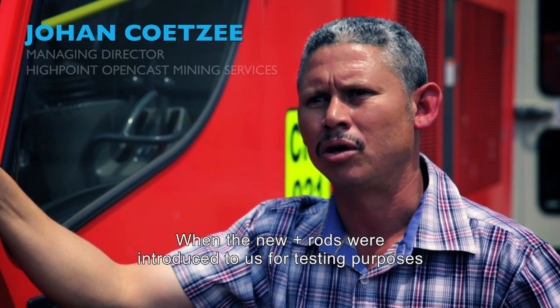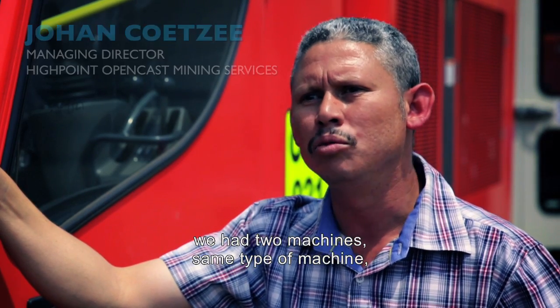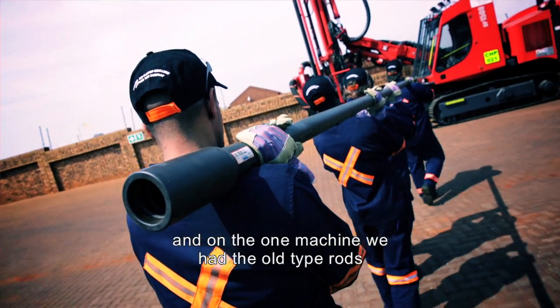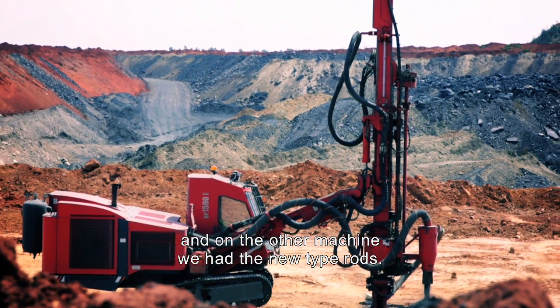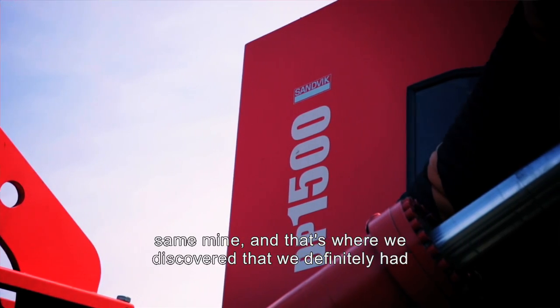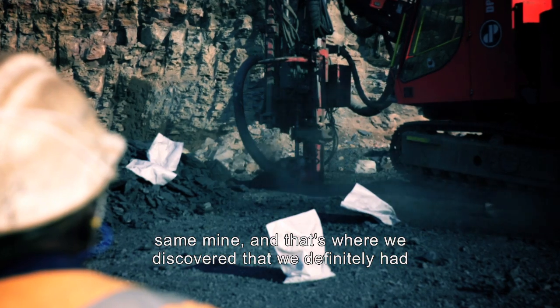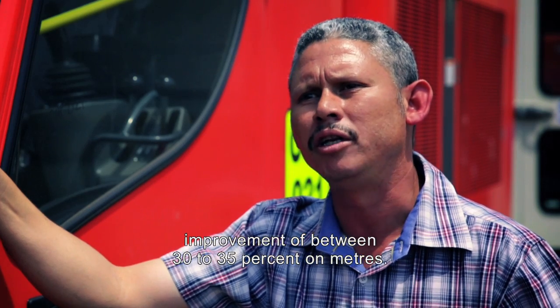When the new PLUS rods were introduced to us for testing purposes, we had two machines — same type of machine — and on one machine we had the old type rods, and on the other machine we had the new type rods. They were drilling next to each other on the same conditions, same mine, and that's where we discovered that we definitely had an improvement of between 30 to 35% on meters.